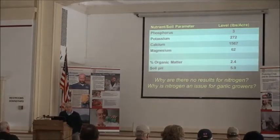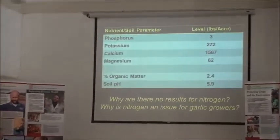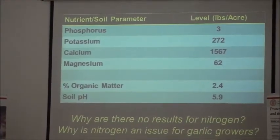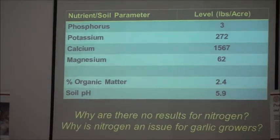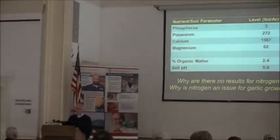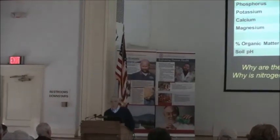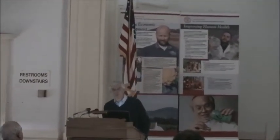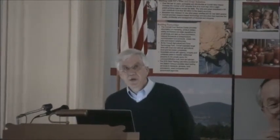Some soil test labs will give you an estimate of nitrogen availability, but it's just going to be an estimate — that's why you don't typically see a firm number for available nitrogen in soil test reports. The percent organic matter gives a clue as to how much nitrogen you might be getting from the soil. Nitrogen is a key issue for garlic growers because we're planting in the fall, growing through winter into spring, and harvesting the following summer. The garlic is in the field for a long period, including time when it's very cold, microbial action is very low, and if the ground's not frozen, the potential for leaching is great.